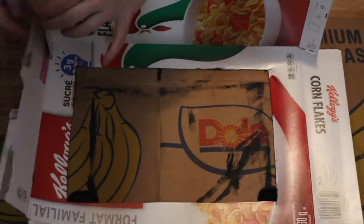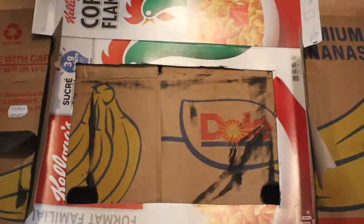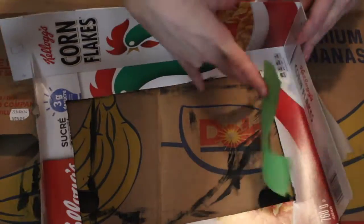Once that is complete and dry, we are going to take our flaps and fold them on the other side, taping them together so that our theater stands up.